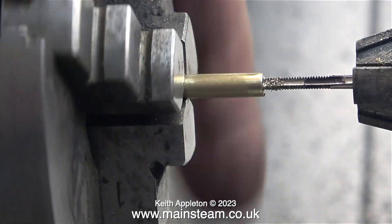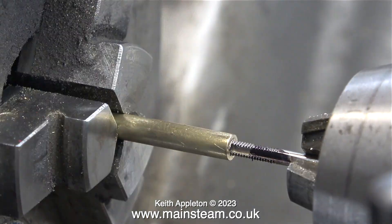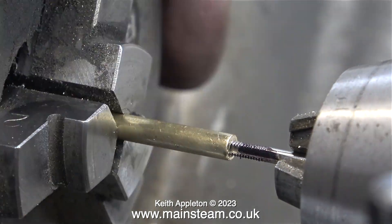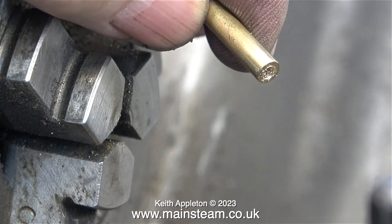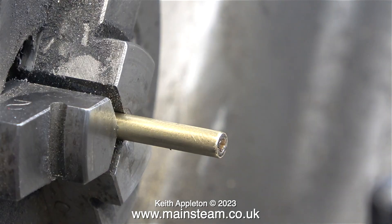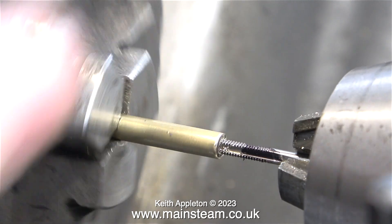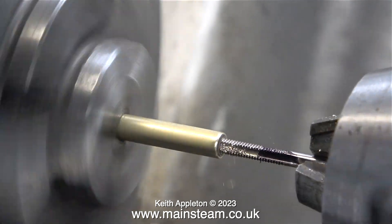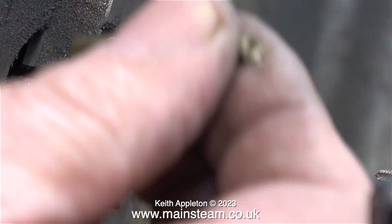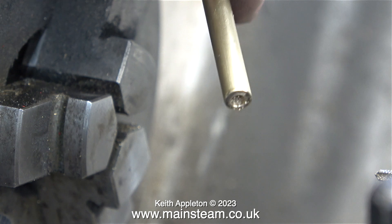I don't need to thread the bars quite as deep as I am doing. The thing is, I have quite a lot of 6BA bolts that are quite long, so doing it this way is just quicker than shortening all the bolts. I'm not using a plug tap, I'm using a second tap — and you can see why. The tap is not going all the way to the bottom of the hole. Drilling the hole a little bit deeper than required allows a bit of space for the swarf generated by the tap.